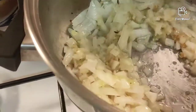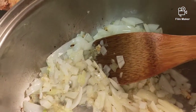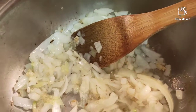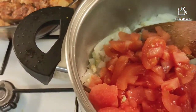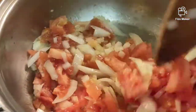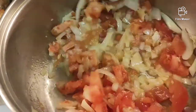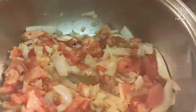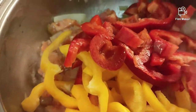So now, medyo golden na yung ating guisado. Ilagay naman natin yung ating blanched na kamatis. Paskan lang natin kunti. Pwede na rin ilagay natin yung ating bell pepper.